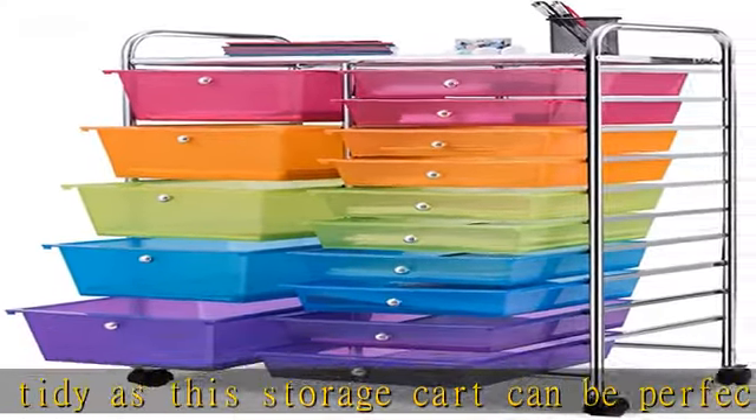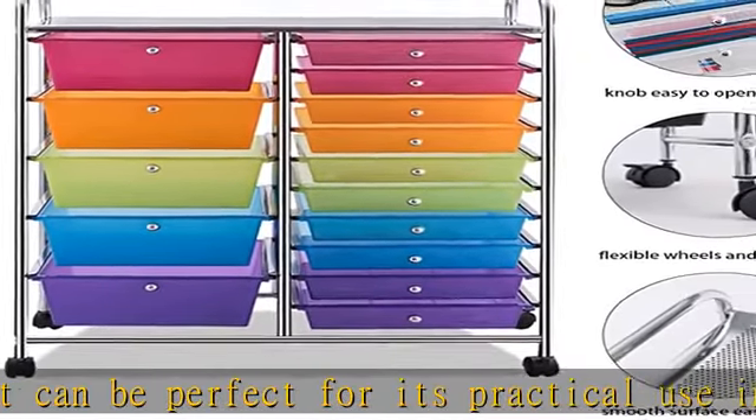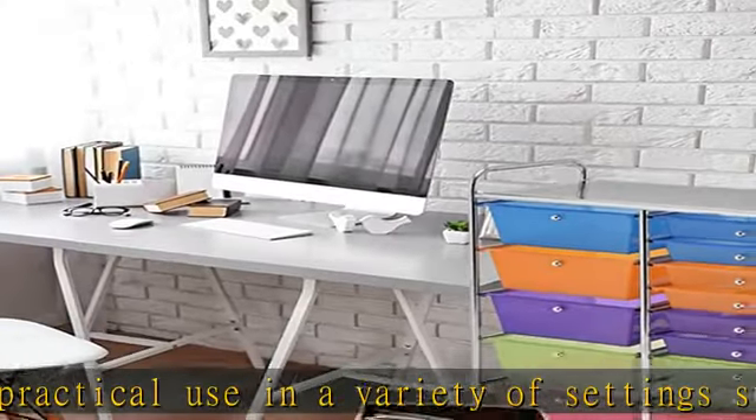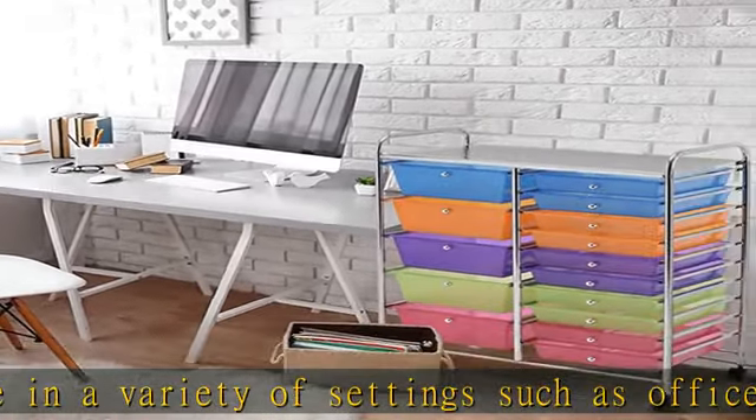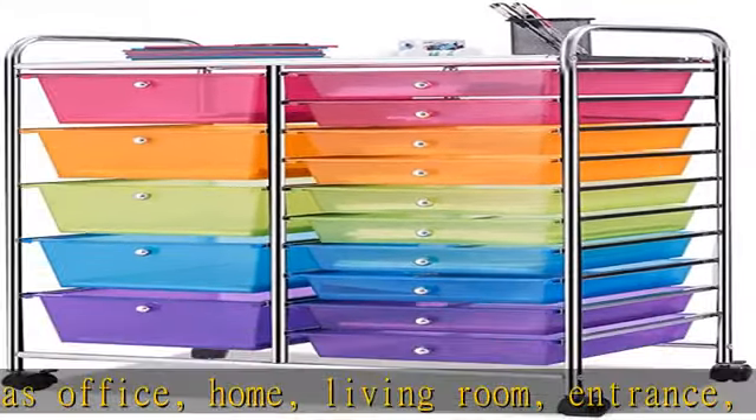Home decoration: in addition to practical storage uses, these colorful boxes can also be used as a beautiful decoration in your living space, home, office, or school. The different colors offer you a lot of convenience in sorting your things.